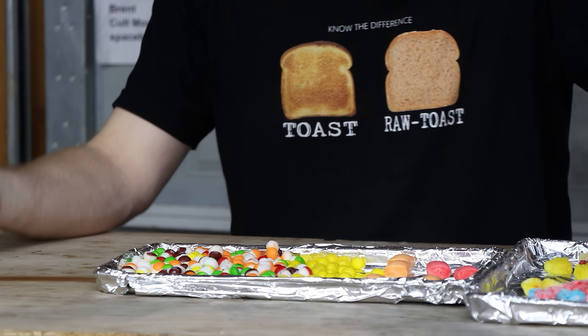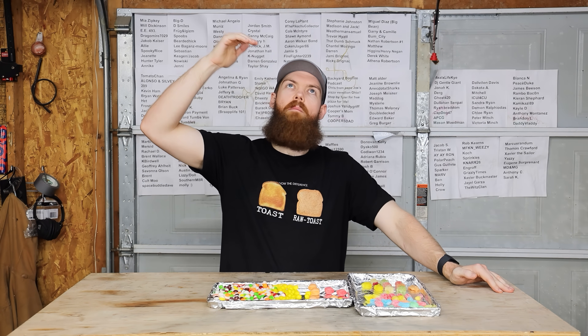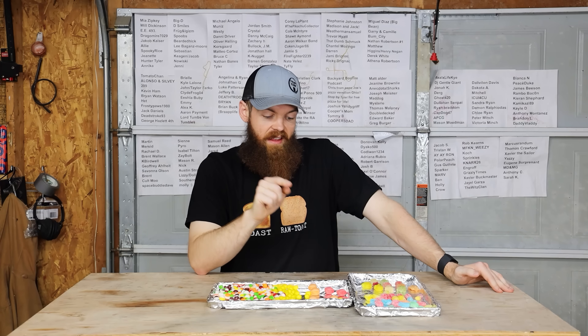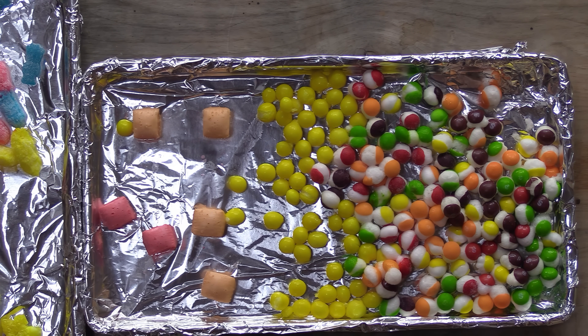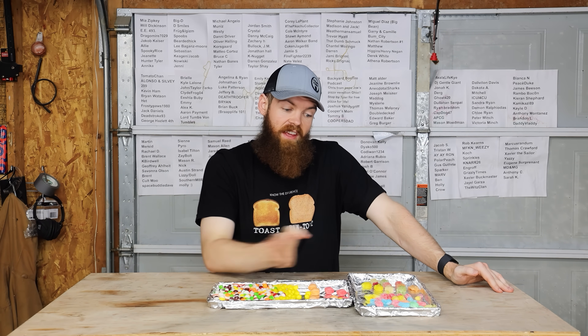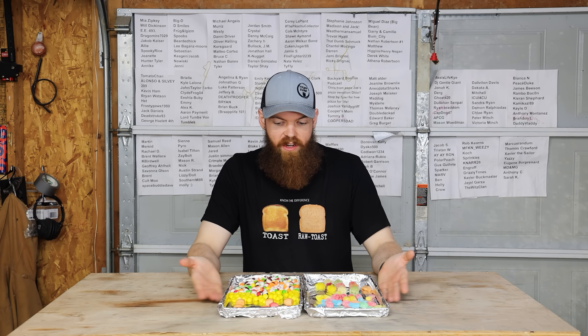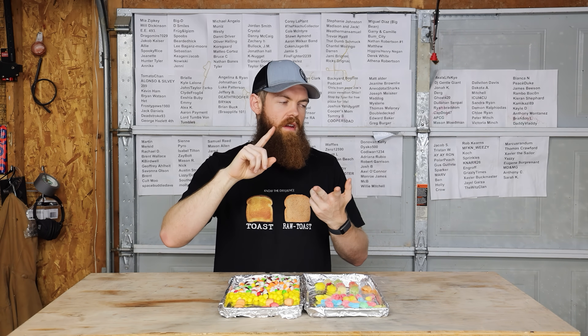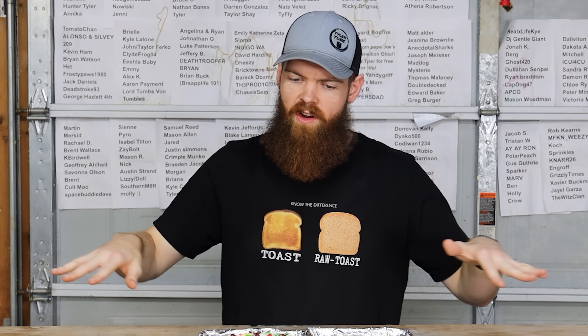So that is our freeze-dried candy. That did not go as well as I expected — I expected all of this to be even better. Skittles and Sour Skittles by far top the list. If you're gonna freeze dry any candy, Skittles and Sour Skittles are a 10 out of 10 — absolutely delicious. Next is Starburst — even though I personally don't like them, I'm sure tons of people would love how crunchy they are. Everything else is not really worth it. Next up we're gonna do bananas, apples, grapes, blueberries, strawberries, ice cream sandwiches, and watermelon.